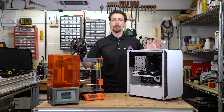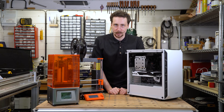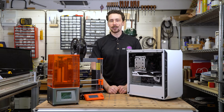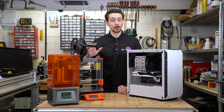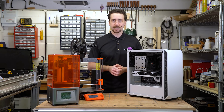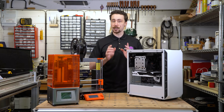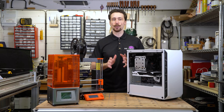Thankfully we live in the modern world and we have the ability to solve this ourselves. I've been putting my 3D printers to good use and making a bunch of GPU support brackets that you can try at home. I'd also encourage you to try making your own designs because there are so many different things you can do.